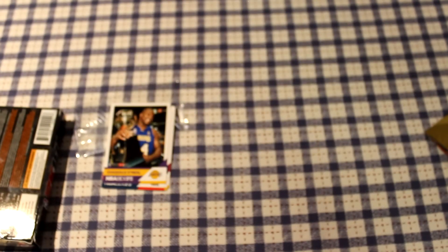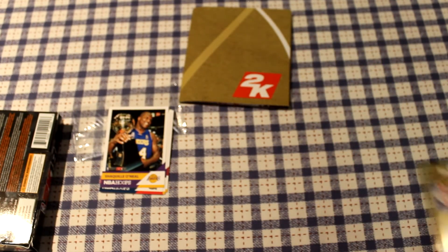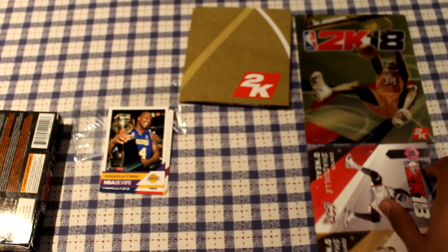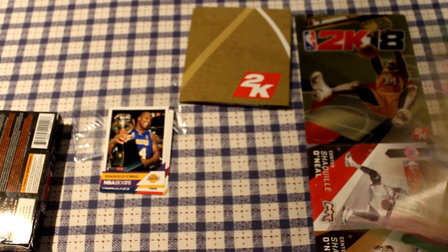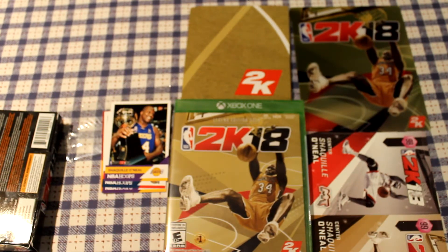That is it for the video — I hope you guys enjoyed this unboxing. This is everything from the 2K18 Legend Gold Edition pack, everything is on the table right there. If you haven't already, please like, comment, and subscribe. It's been your boy Supra and I'm out of here.